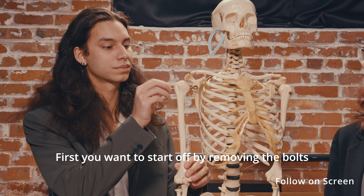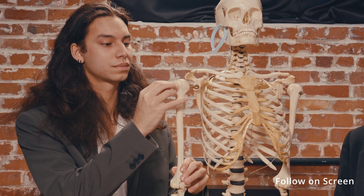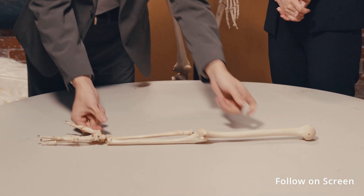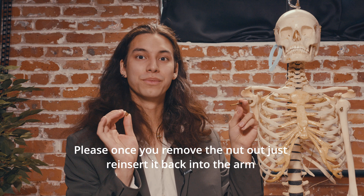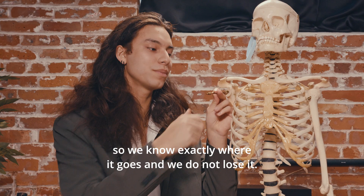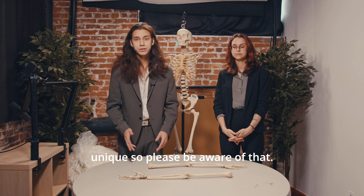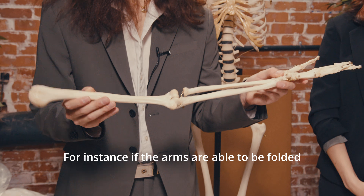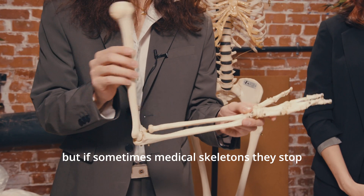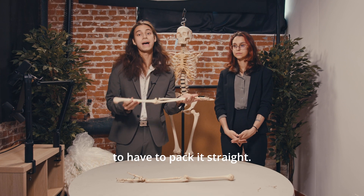First you want to start off by removing the bolts at the top of the humerus. Once you remove the nut, just reinsert it back into the arm so we know exactly where it goes and we do not lose it. Now every full skeleton is unique so please be aware of that. For instance, if the arms are able to be folded inwards perfectly, just pack it like that, but if the medical skeleton stops and locks, then you're going to have to pack it straight.